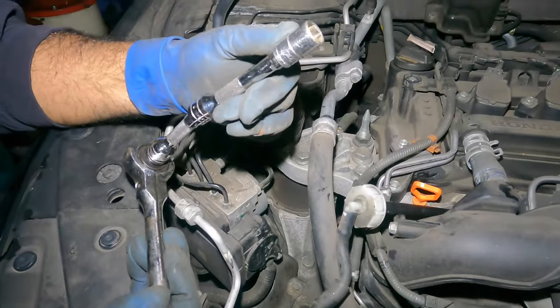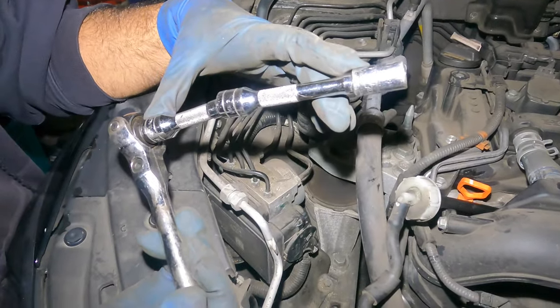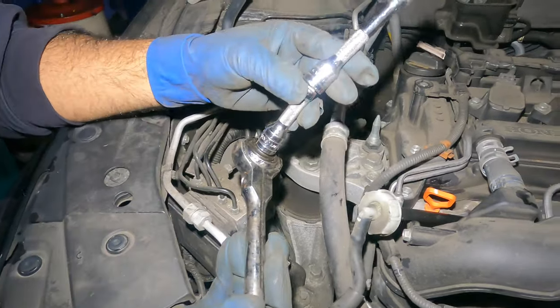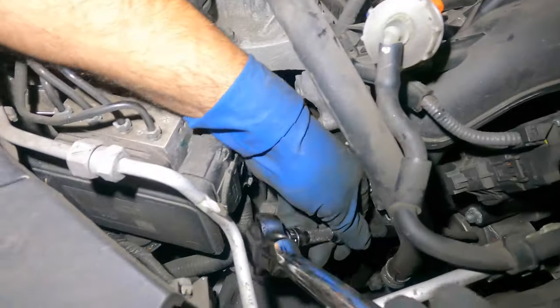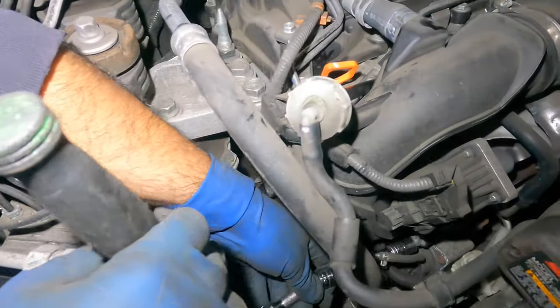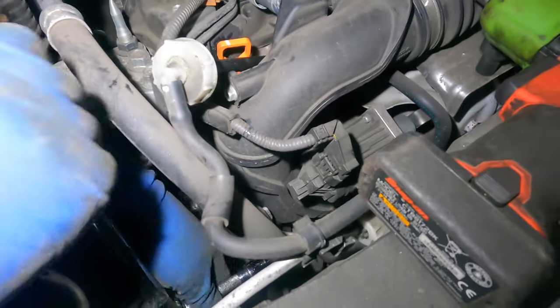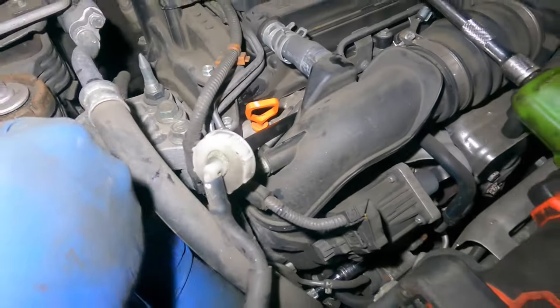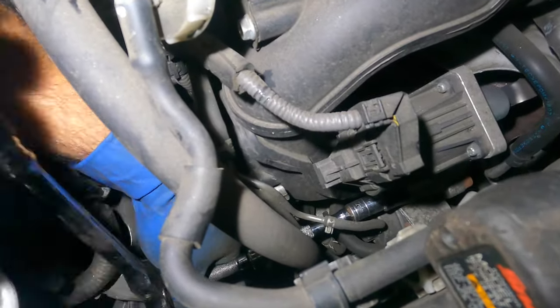Now we've got a 12 millimeter socket with about six to seven inches of extension on a 3/8 drive ratchet. We're going to go down there — there are two bolts here connected to a bracket holding this to the turbo, so they're not going to come out easily. You're probably going to drop them.